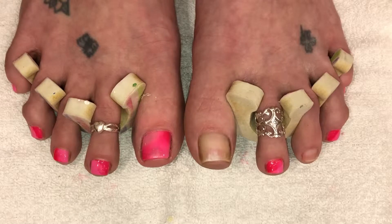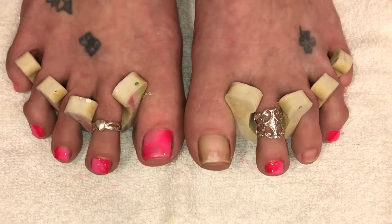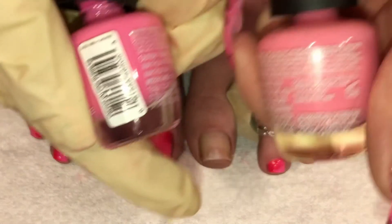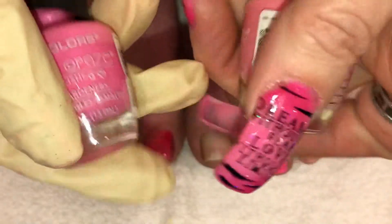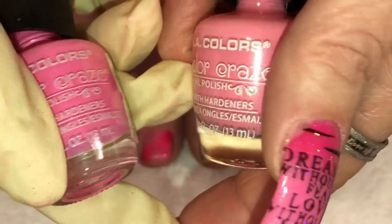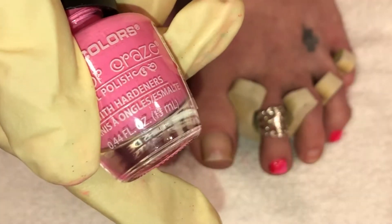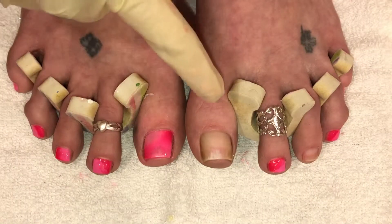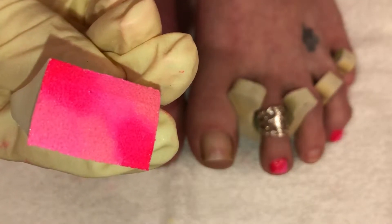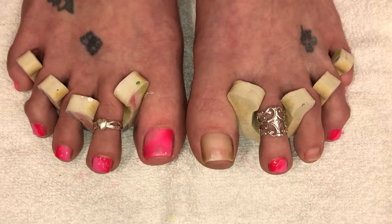I'm using all LA Colors. This one here is a bright, beautiful hot pink and it's called Absolute. And then these two here are both called, believe it or not, Pink Bubbles, but they are two different shades of pink. I have no idea what happened here — I don't know if the formula was off, but they are two totally different colors. This is more bubblegum-like, this is more of a baby soft pink. So weird, but they're both called the same thing.